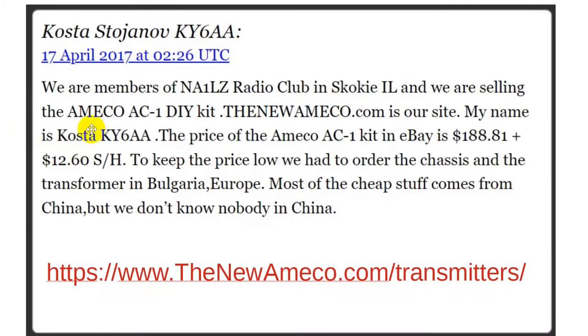A guy by the name of Kosta Stojenov, KY6AA — and this comes from about five years ago, almost to the day, April 17th, 2022 — said: 'We are members of the Annie 1LZ Radio Club in Skokie, Illinois, and we are selling the Amico AC1 do-it-yourself kit.' The price of the Amico AC1 kit on eBay was $188.81 — that's out of date now — plus $12.60 shipping and handling.